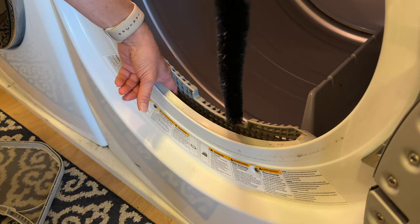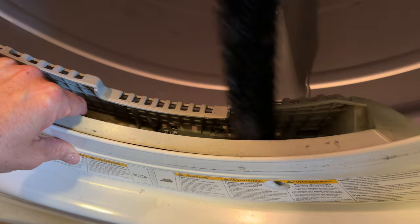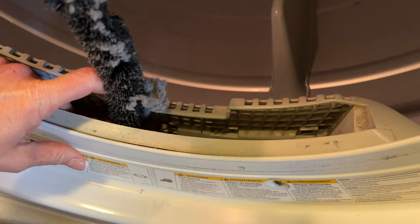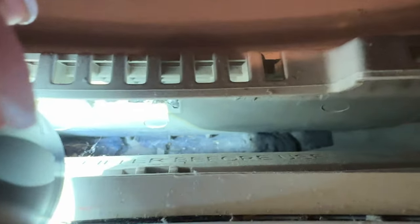I purchased a kit that you can buy to clean your filter. It comes with a brush and a vacuum attachment. The first thing we want to do is remove the filter, then take that brush and push it down inside the filter housing and just kind of wiggle it around to try and get all that lint out.